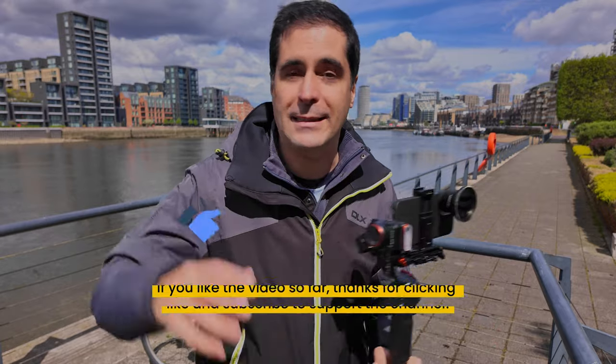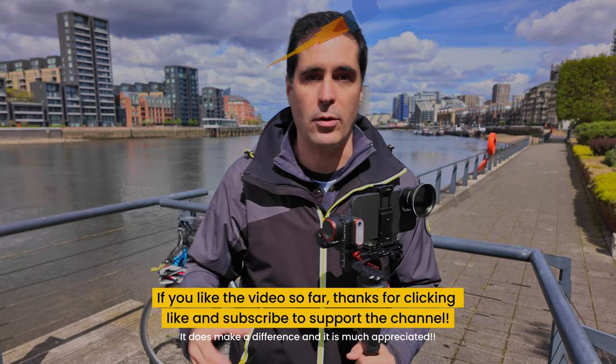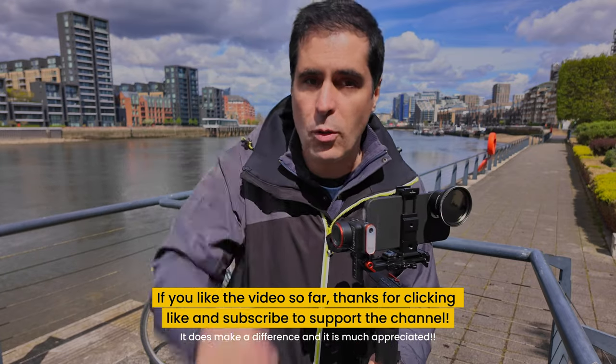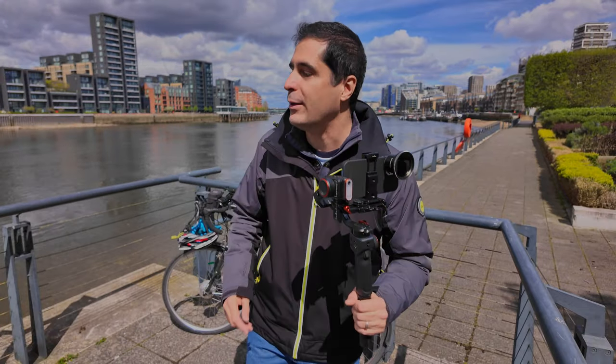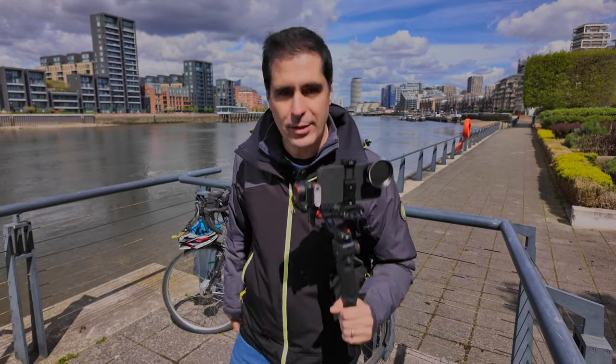I really hope you find this little video helpful. I thought I would let you guys know about this update to the Blackmagic app. What's so cool is that it's coming to Android soon, and it's free of charge. Anyway, I hope you enjoyed this video — feel free to like it and subscribe to the channel if you haven't done so already, and I'll see you in the next one.